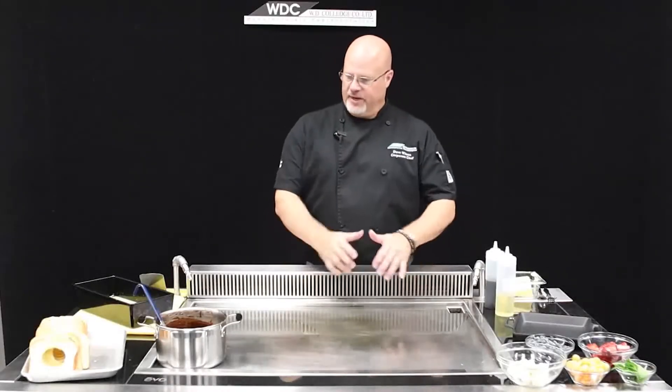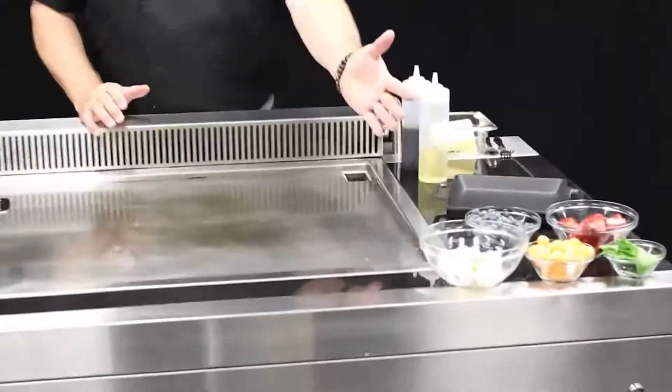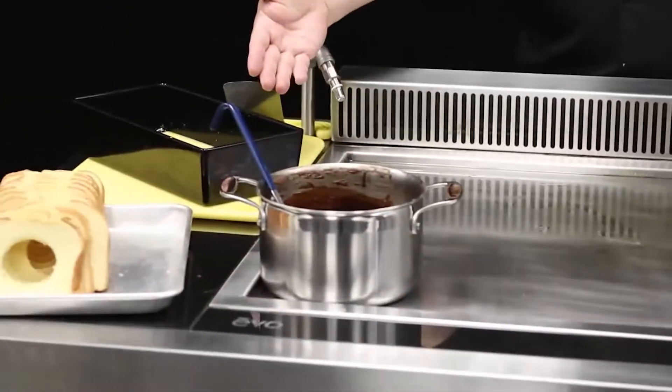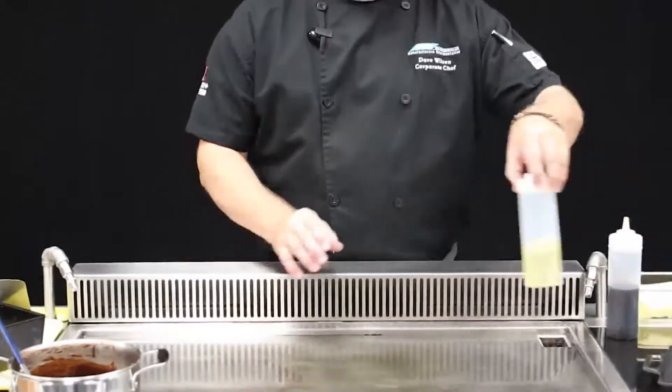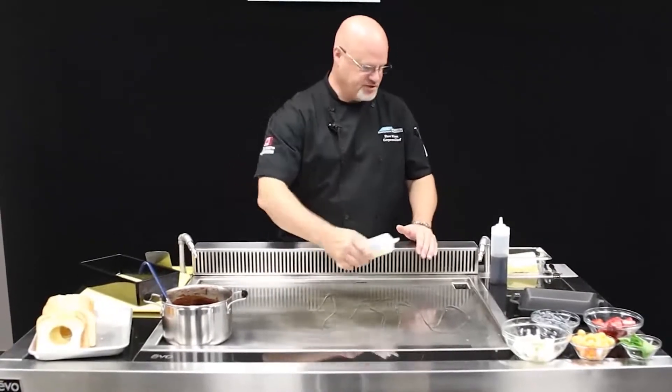Okay, we're at the griddle now. We've got all our mise en place in place. We've got our fresh fruits for our garnish near the end, our bread ready to go, our chocolate sauce, and our mixture for our French toast. The grill's heated up to 350. We've got our downdraft working nicely — I can feel it. Let's get some oil on here for the French toast.